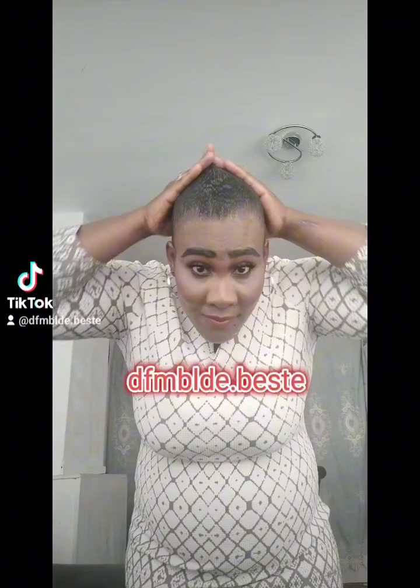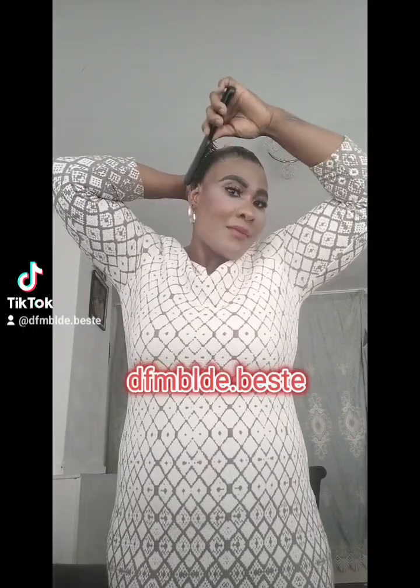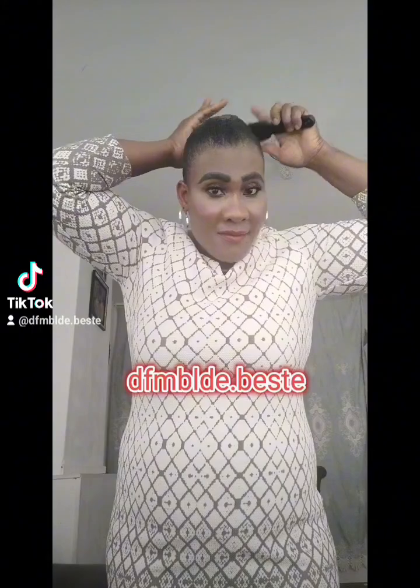This is my new look. I have this gel with me and I'm going to apply it on my hair to style it up. I'm styling it now, giving it a brush to bring out the shape.